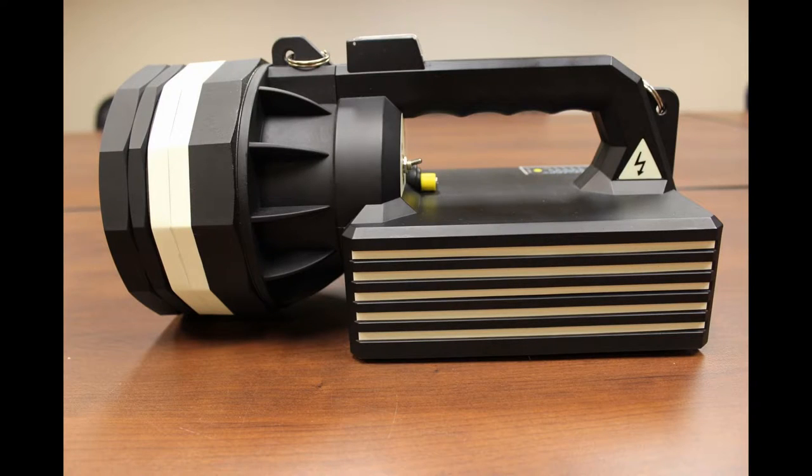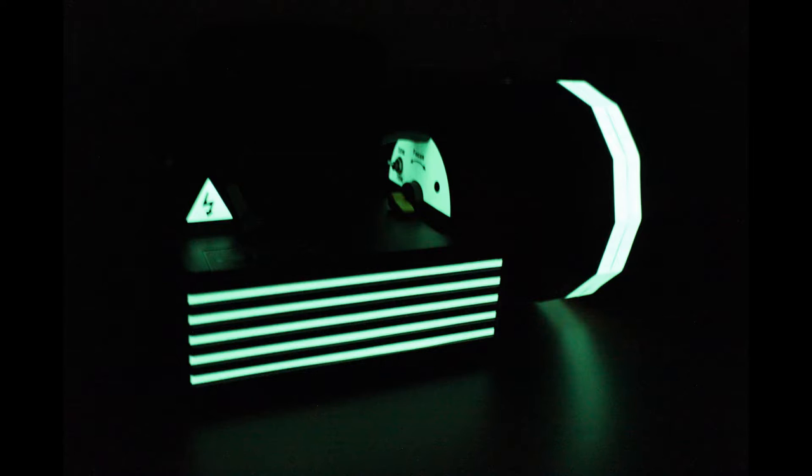The last feature I want to discuss is the illuminescent material around the bezel of the light and on the sides. This interesting feature helps you find the light in total darkness. So let's flip out the lights and see what that looks like. That's pretty neat.